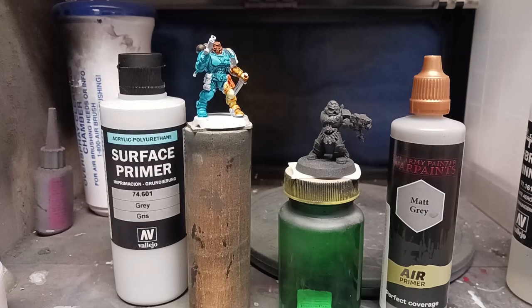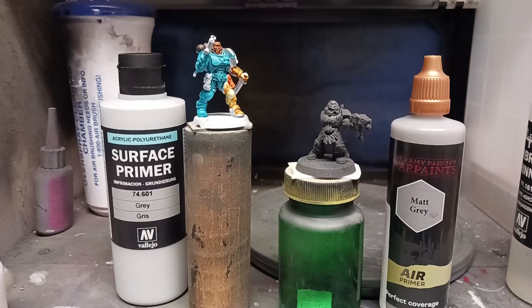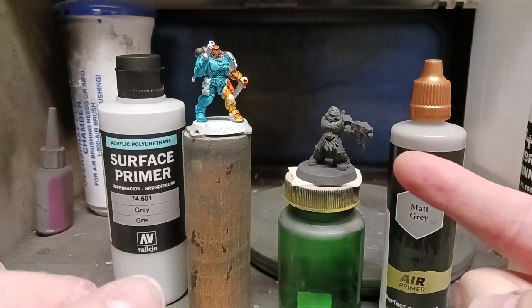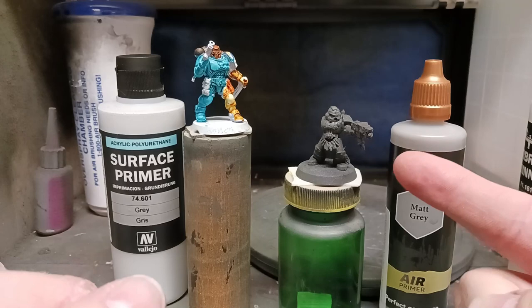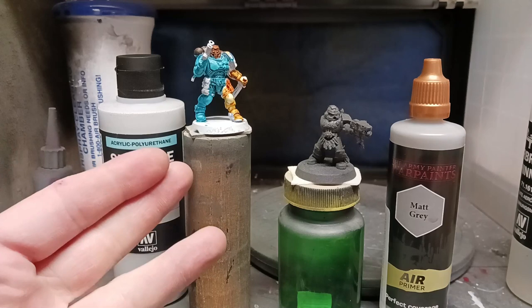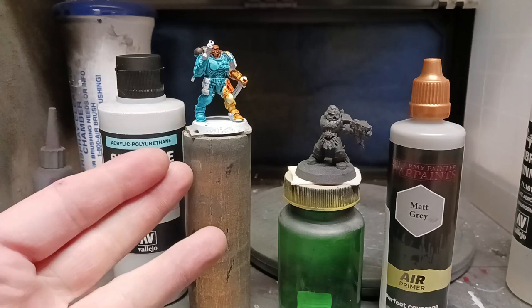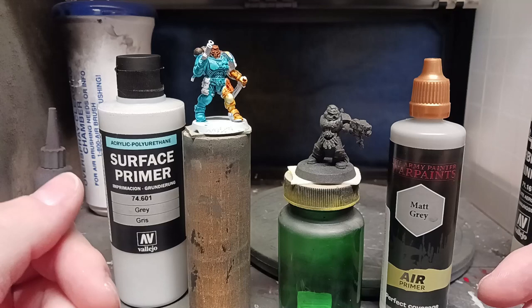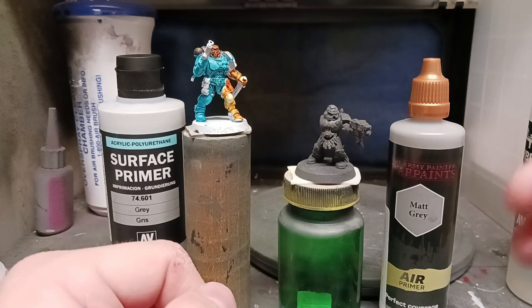Here we are at the spray booth. This one's going to be sprayed with Vallejo surface primer and this one with Army Painter's primer. Both these minis are in pretty bad shape — this one is covered in various metallic pigment from sitting in the back corner of the spray booth. This other one I keep by my desk to test various paints on. He's in pretty bad shape too, but he's not something in my army — I have too many reavers, might as well use one.